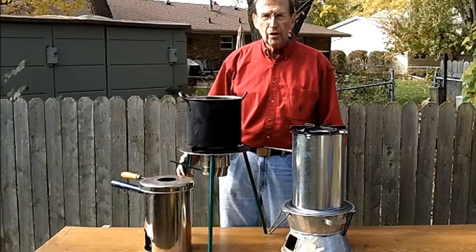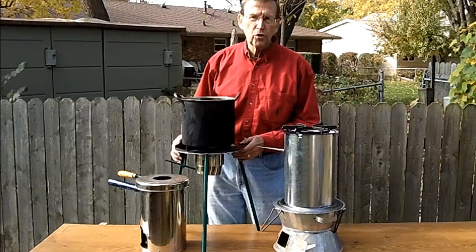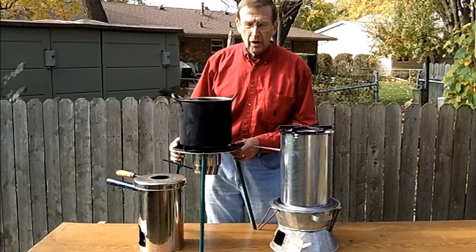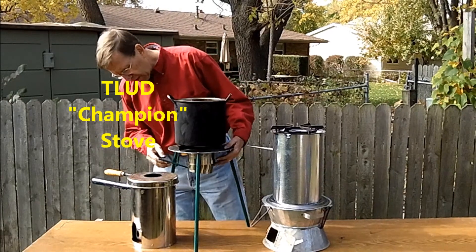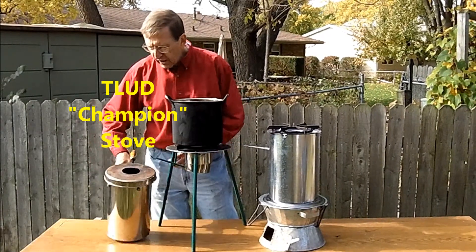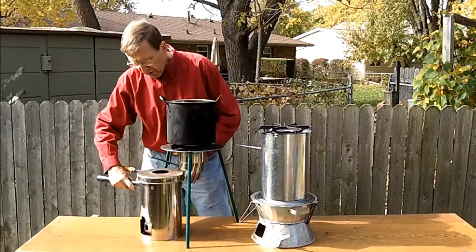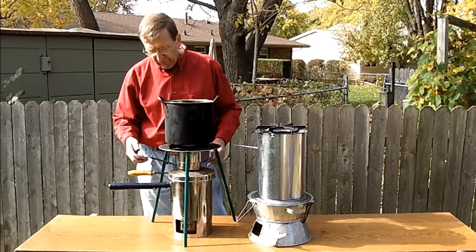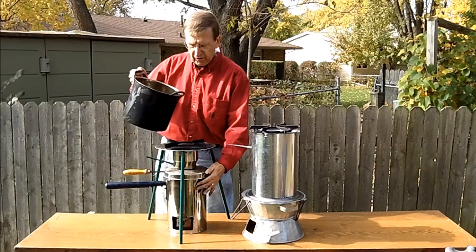I have in front of me here two variations of it. One of the units, which is most described in the literature, is this one here, which is called the Champion stove. It has a tripod. The TLUD part down in here operates, and it will slide in underneath here and give the flame up underneath the pot, coming in through this stone into here.